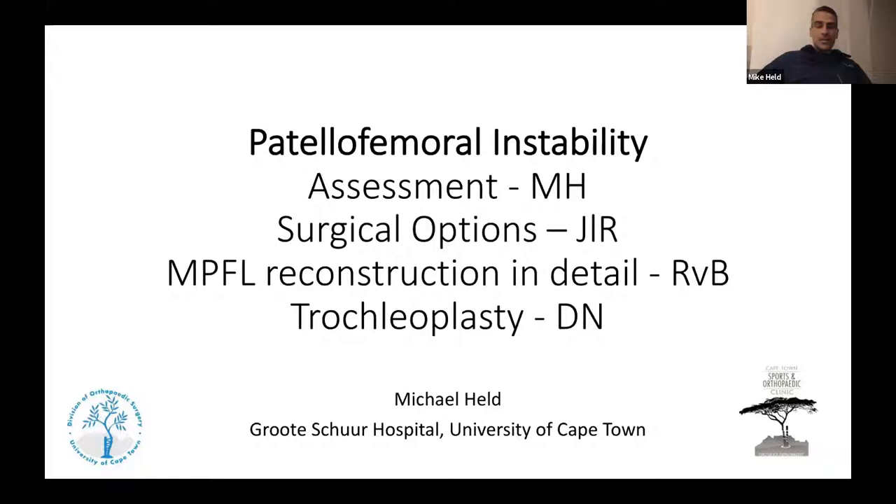Dave North and Richard will join the discussion for their experience. Richard will speak specifically on MPFL reconstruction, which is the workhorse of treating patellofemoral instability — important for exams and day-to-day knee surgery. Dave will speak about trochleoplasty, bringing considerable surgical experience from a fellowship with special emphasis on the patellofemoral joint.